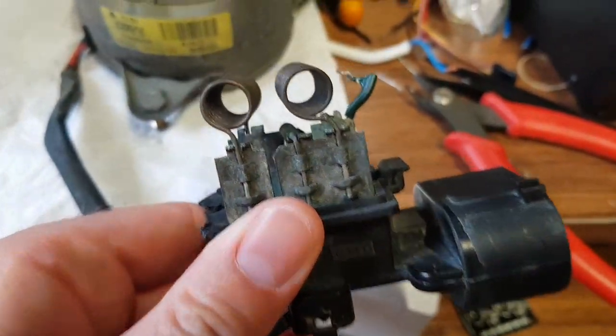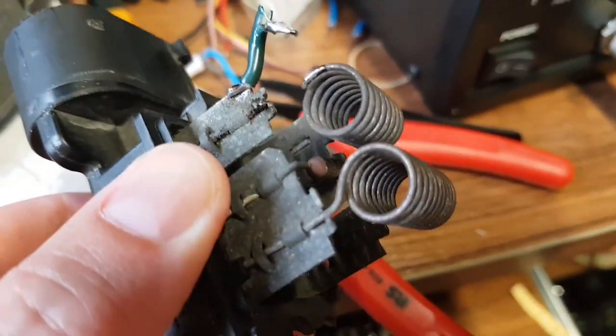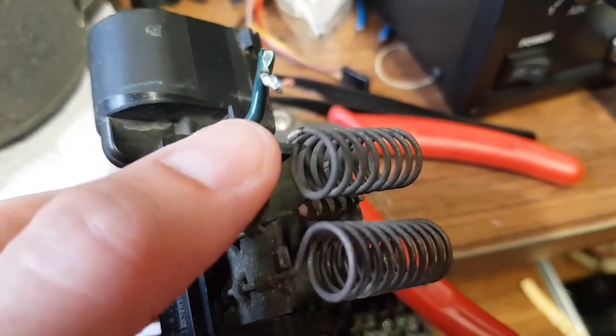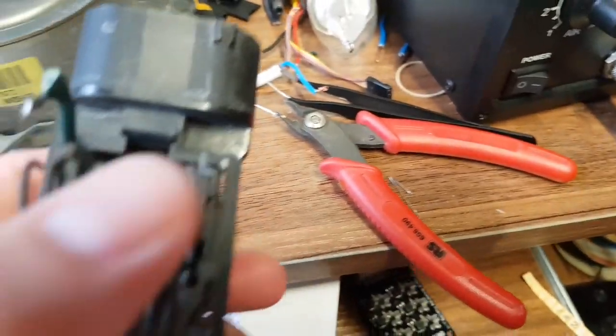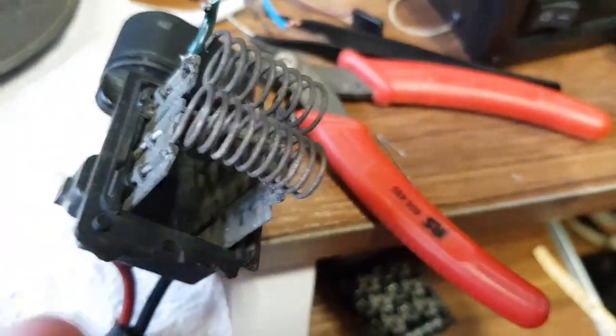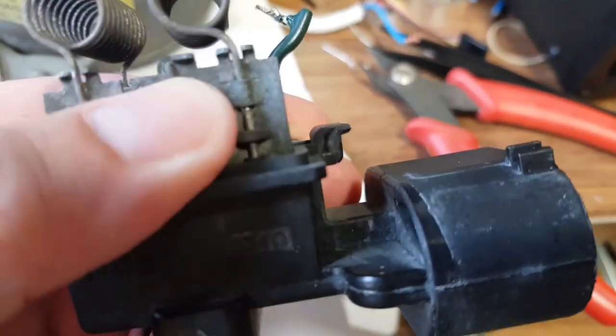But if we look here where this bit of wire I've stuck on is, you can see it's broken — this one's just flapping about in the breeze. I've had to try soldering it but it ain't soldering, so I need to change this coil.